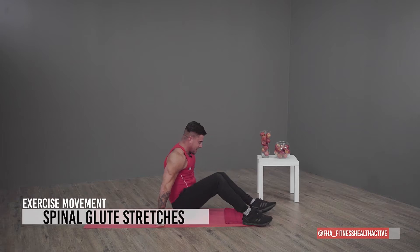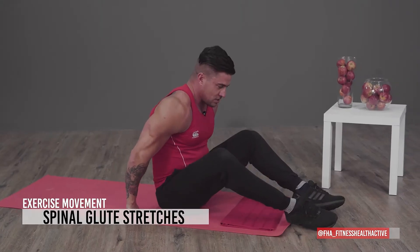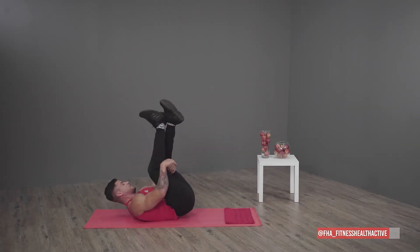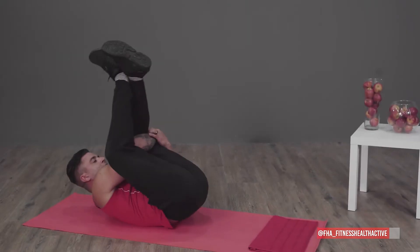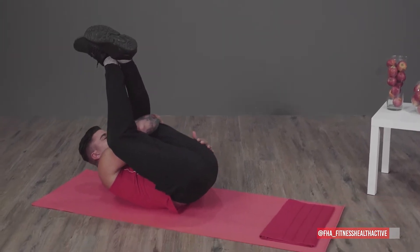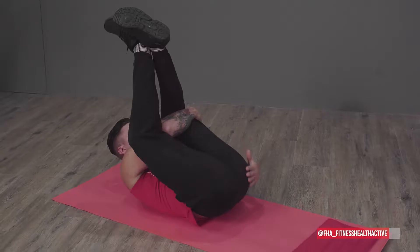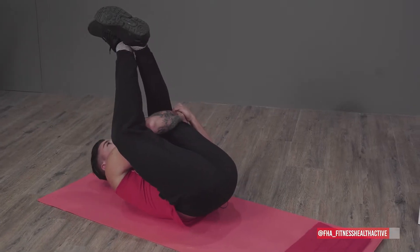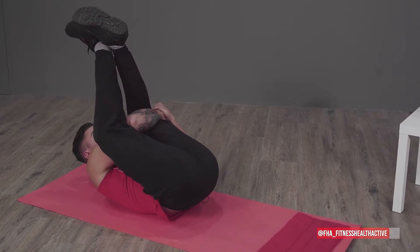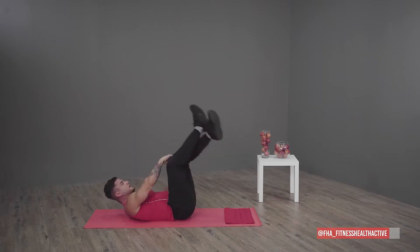Then we're going to do the throwback and grab your hips at the bottom and keep yourself there for about 30 seconds. You'll feel the stretch from your buttocks right up to your chaps. After that, our last exercise is the spinal glute stretch — grab your one leg and pull it towards your stomach and you'll feel the stretch on your upper hamstring and glute.